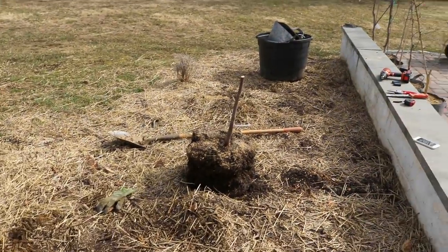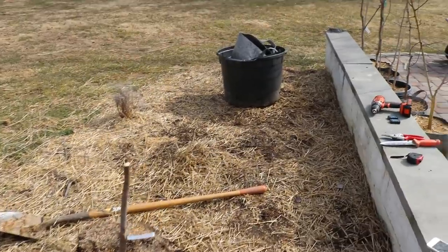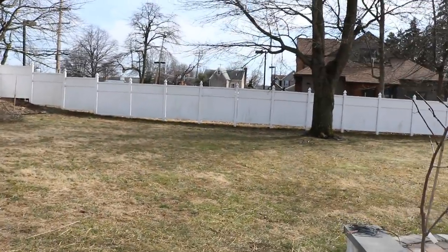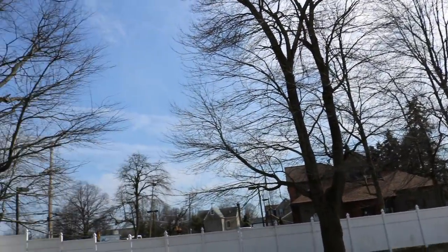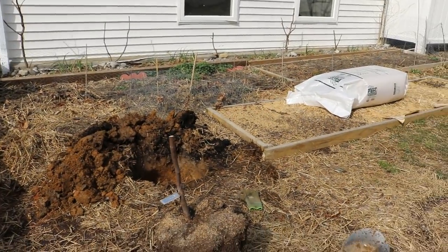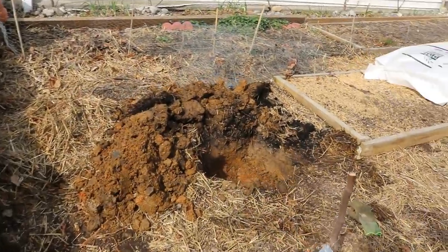We've got this nice little strip — we dug our hole, we figured out the site selection. If you want to know more about site selection, I have plenty of videos on that. We've also got plenty of videos talking about just how to plant these things. But I want to show you guys exactly how I'm doing this and why I'm doing this now, and I want to talk about the varieties that we're going to plant.